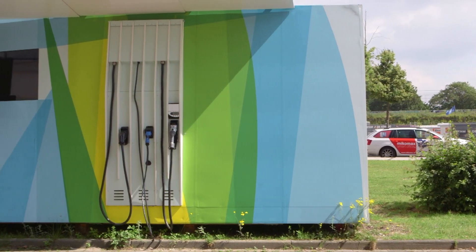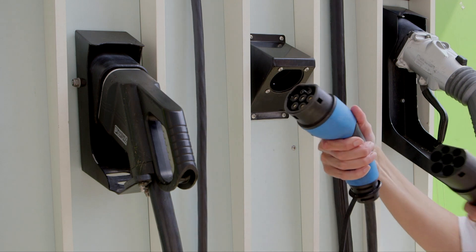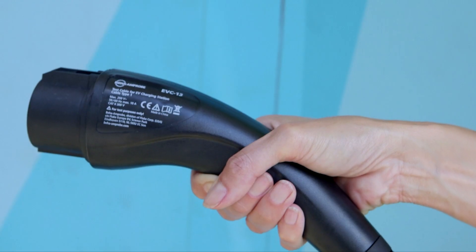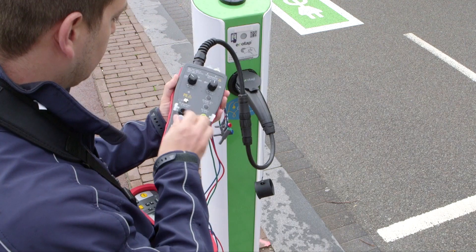The EVC20 test cable is your interface for Type 2 socket outlets, as well as for charging stations with fixed cables. An optional EVC13 cable is available for Type 1 connectors.